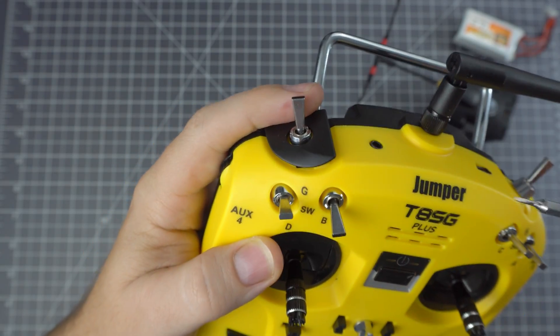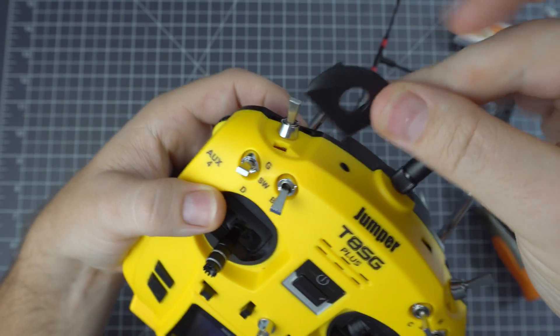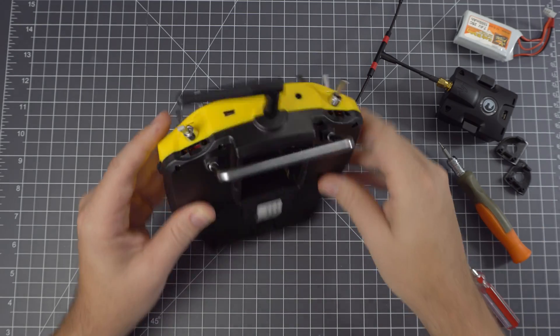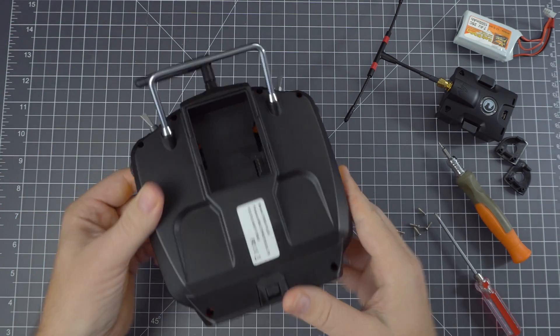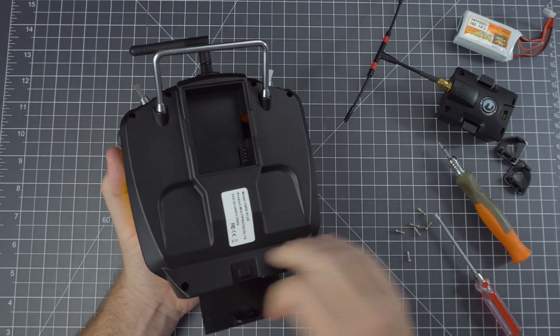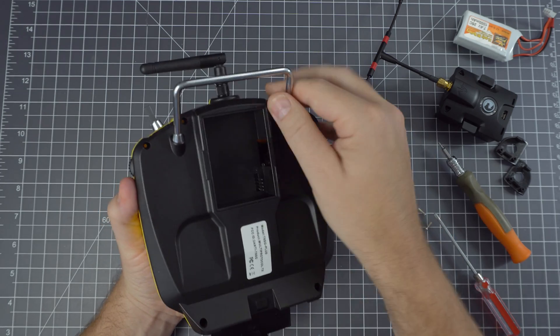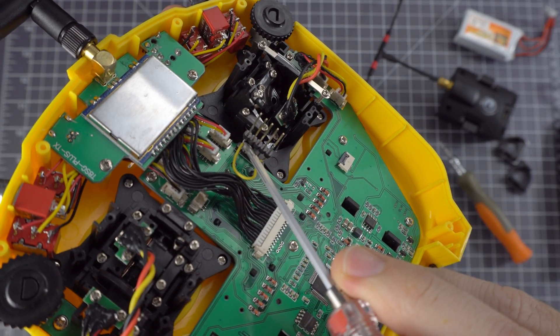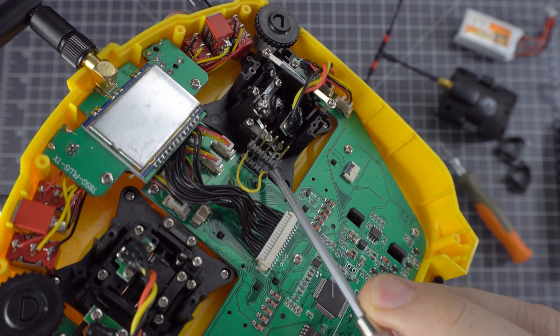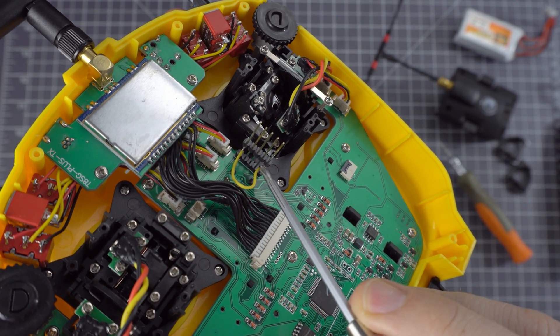The hardware mod is pretty straightforward. First you need to remove these tabs from the top to open the radio. Remove all the screws and remove the back plate. Inside you'll find the pins to the JR module bay. First you need to solder a wire between the first and last pins, because Jumper didn't connect the last pin to anything, so it has no signal.